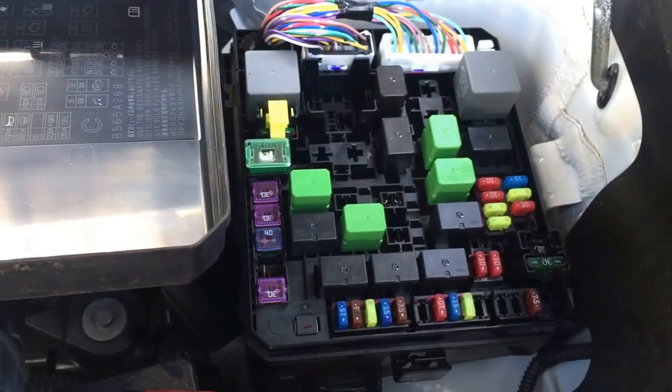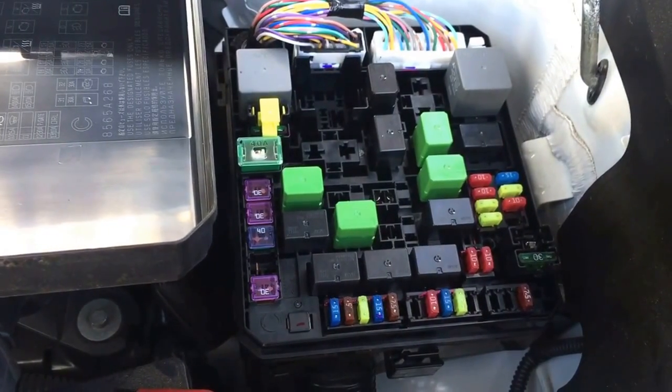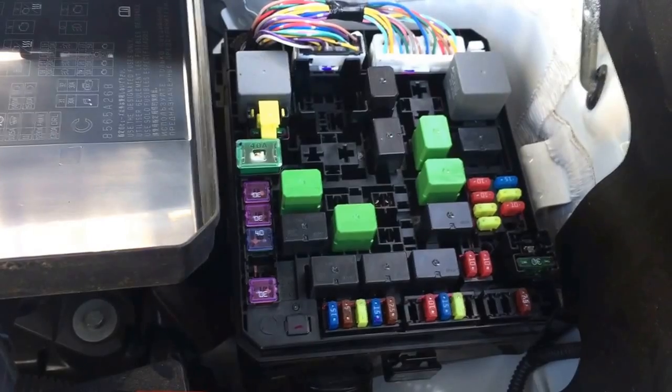Most cars have the fuse box in the engine compartment and on the interior of the car. Some have them in the trunk, some have them under the seats.